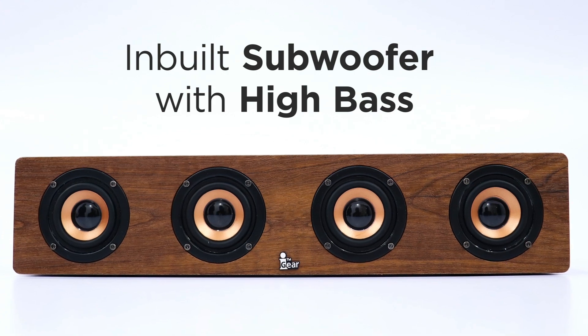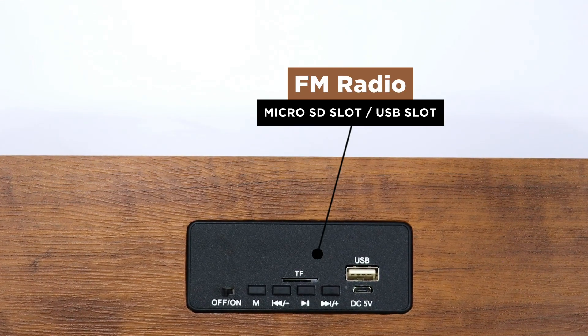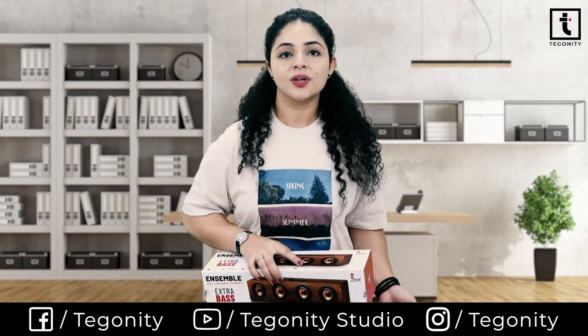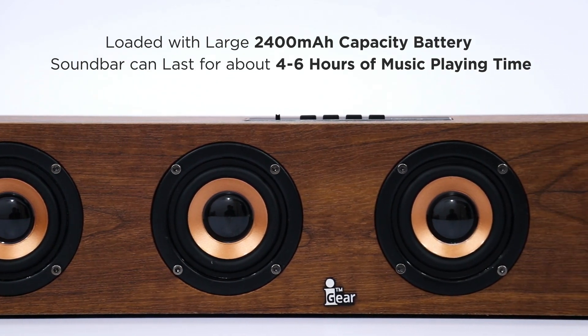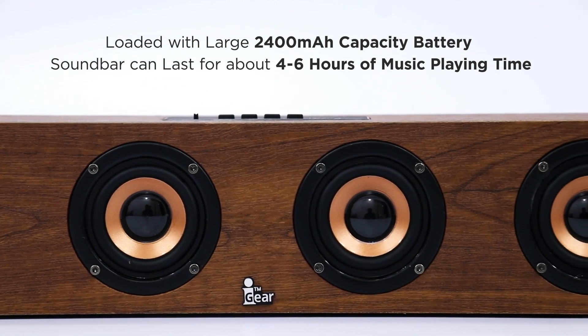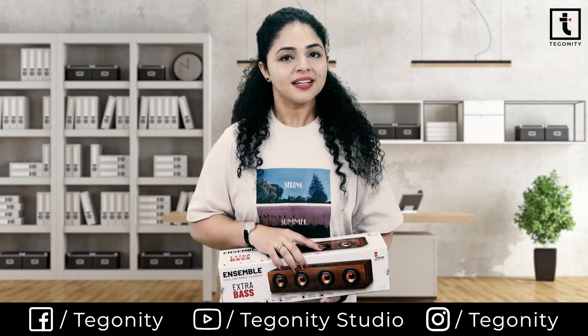It also features FM radio, a micro SD slot, a USB slot, and a lot more. It is loaded with a large 2400 mAh capacity battery, so the soundbar can last for about four to six hours of music playtime.